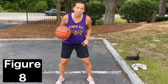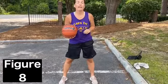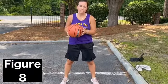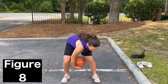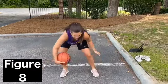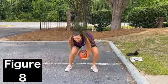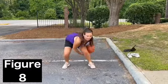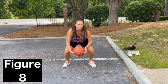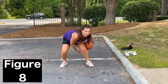Stand with your legs a little bit wider than shoulder-width apart, bend your knees, and you are going to make a figure eight with the basketball — around one leg, through the middle, around the other leg. The ball is going to go in the shape of an eight as if you were drawing an eight and your two legs were in the circles of the eight. Look up and do this as fast as you can. Bend your knees in an athletic stance so you can keep your chest and your head up while you do this.